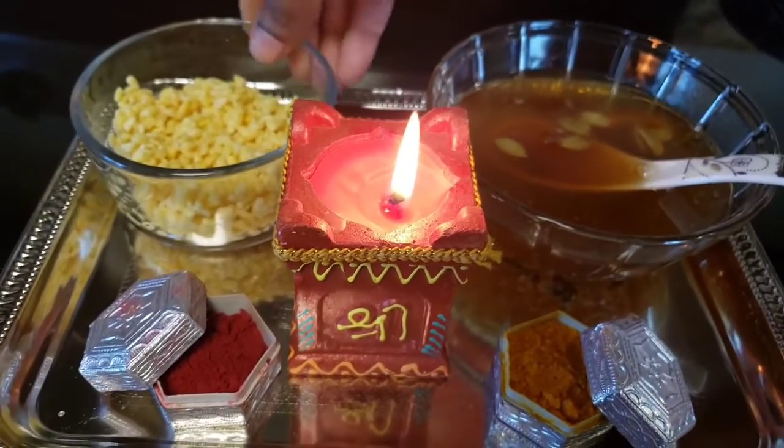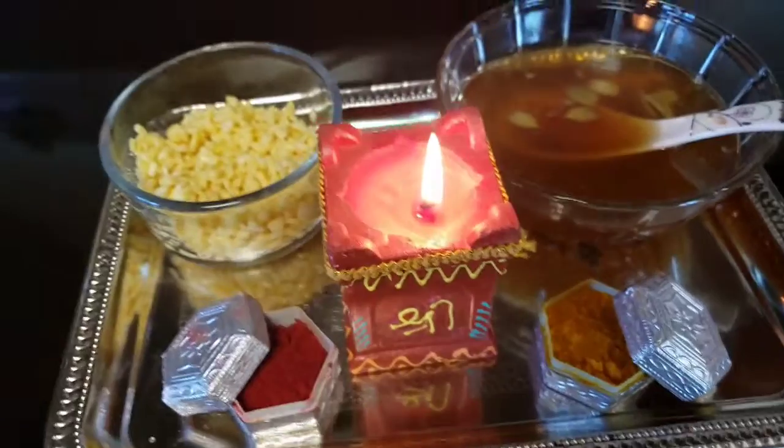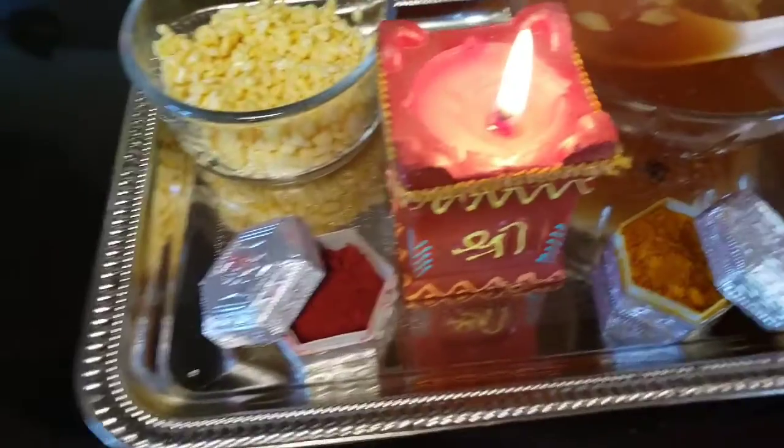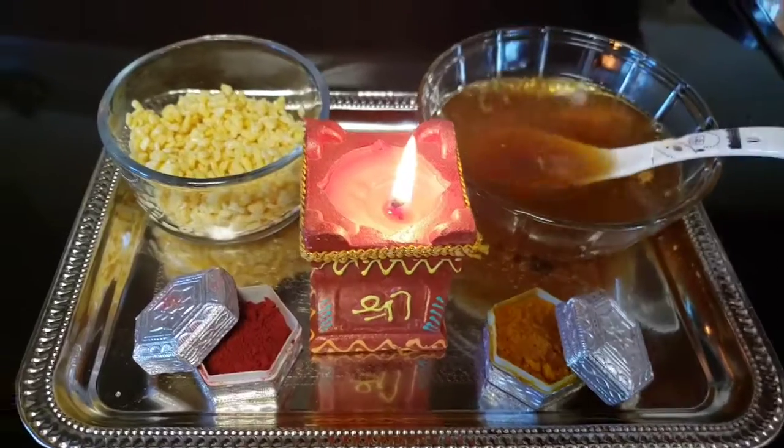And this is also healthy. So, it's very easy to make this dish. I know how easy we are going to make this dish.